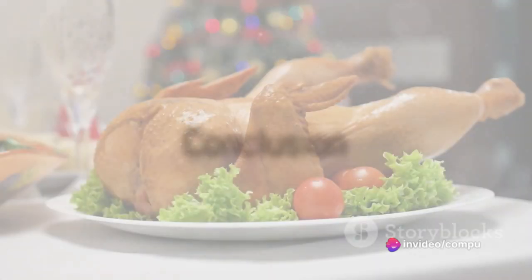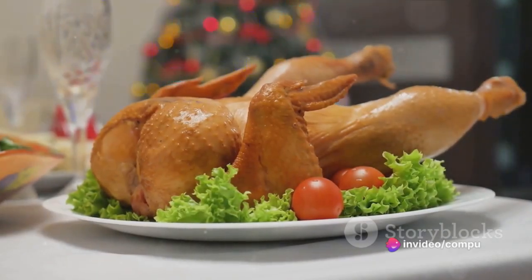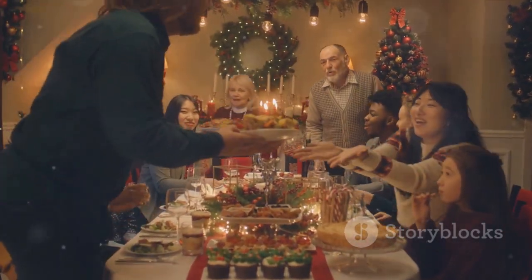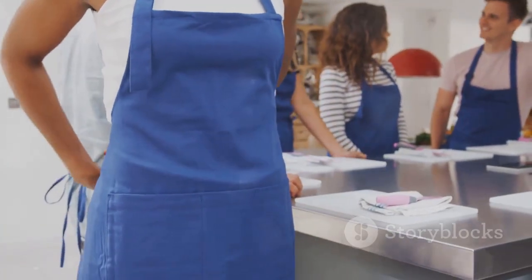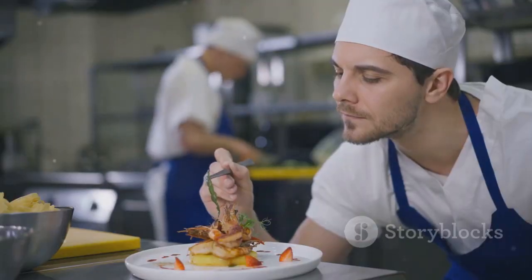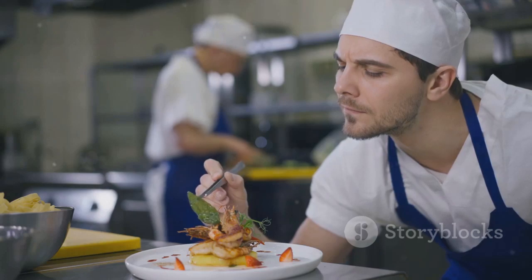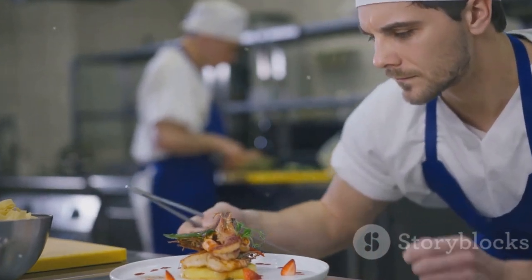In summary, this roasted turkey with cranberry sauce is the perfect holiday dinner recipe. It's not just about cooking a meal — it's about creating memories with your loved ones. So roll up your sleeves, put on your apron, and get ready to impress your family with your culinary skills. Happy cooking! Have fun preparing this wonderful festive turkey dish.